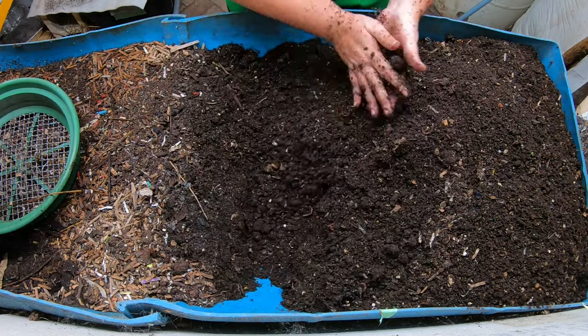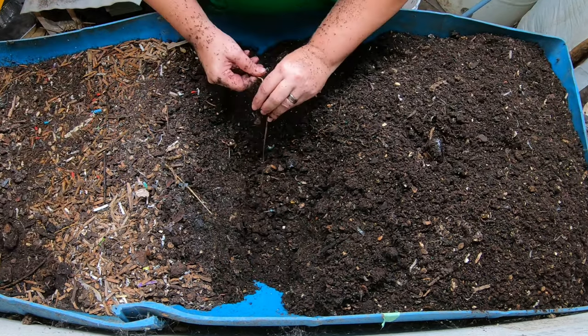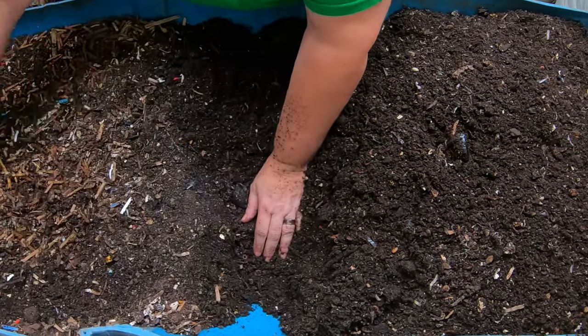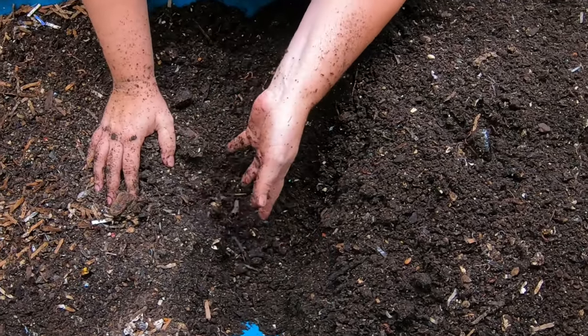All right, so now on to today's topic. There are three different ways that worms can help build your soil. First of all, they take garbage that you would otherwise put into the landfill and they use it up and turn it into worm poo.